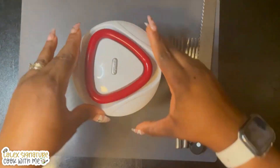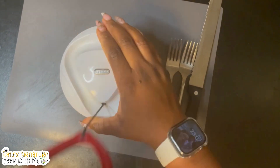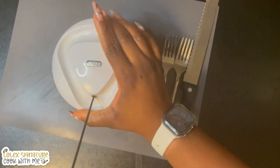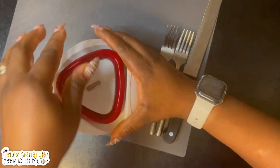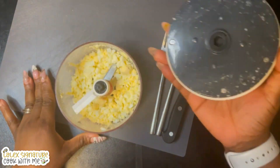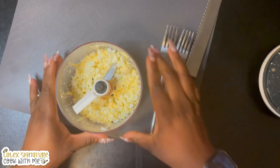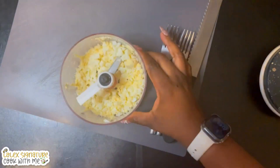To reveal the nicely chopped hard-boiled eggs. And there you are — that looks very beautiful! I'll just remove the blades and then transfer the chopped eggs into a bowl.